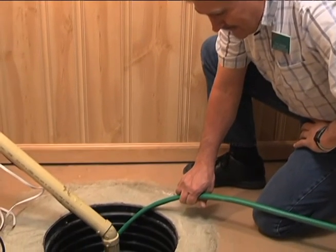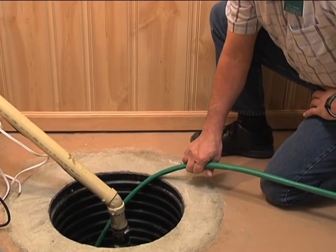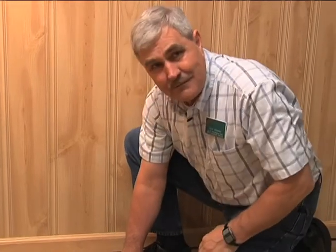Listen to it shut off to make sure that when it pumps down, the check valve is also working. You heard the check valve click — that means it's holding the water in the pipe and it's not flowing back into the sump.